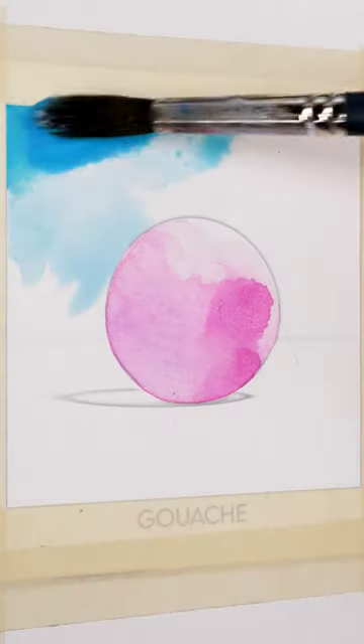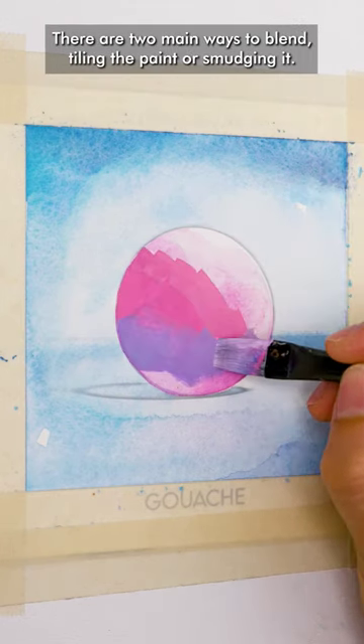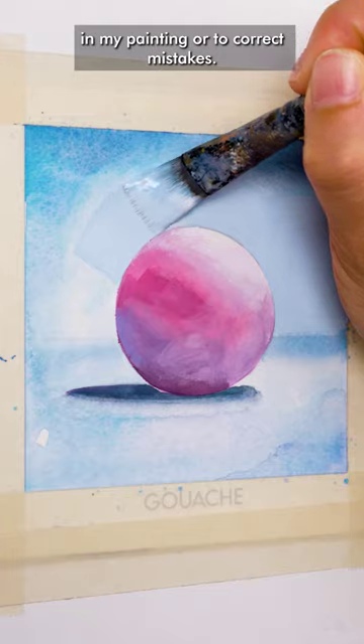Moving on to gouache. Gouache is a fantastic medium to add boldness and an even color application. There are two main ways to blend: tiling the paint or smudging it. I am no fan of either, so I only use gouache to enhance certain areas in my painting or to correct mistakes.